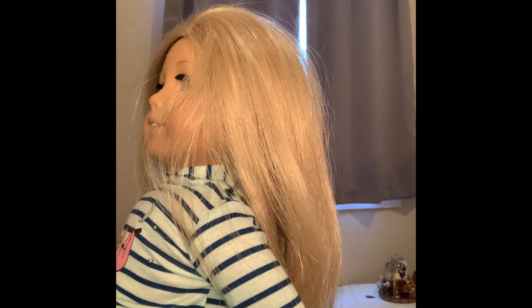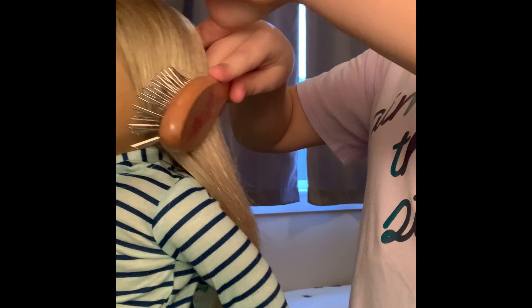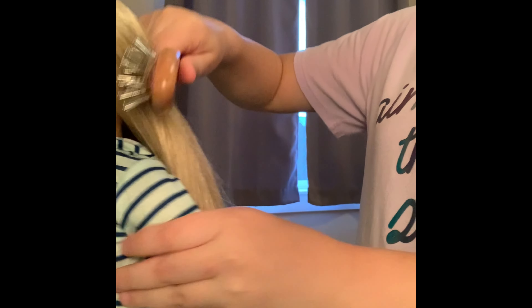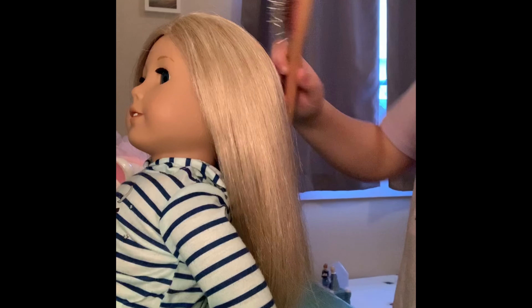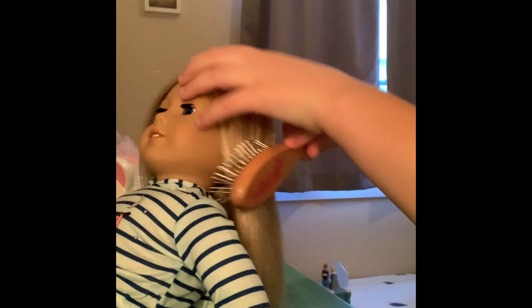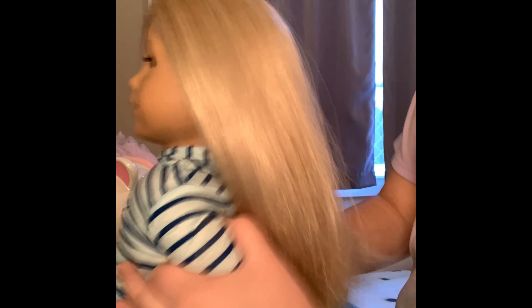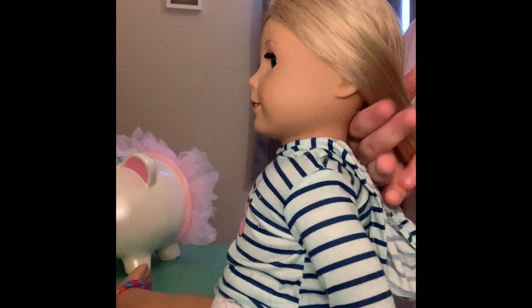First, you start off by brushing the hair. This is a very easy hairstyle. You just keep brushing and brushing until the hair is completely smooth. Just like you do with a braid, you're now going to want to take all the hair together.